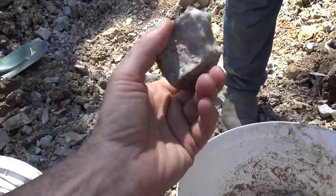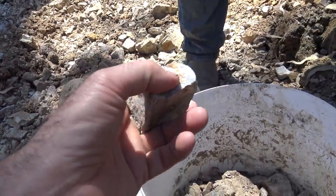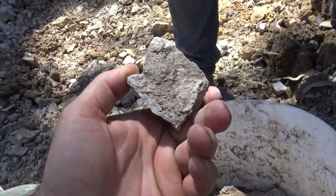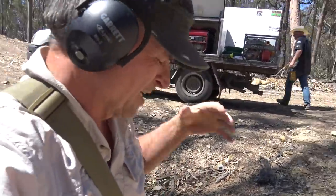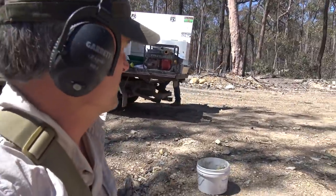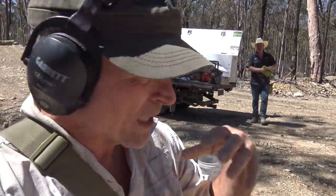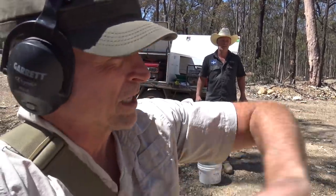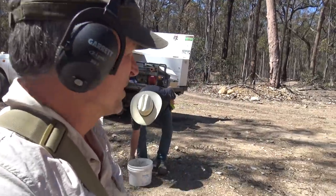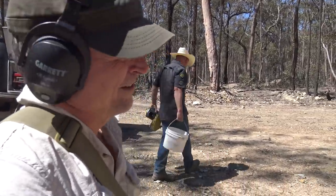We have a little bit in the bottom of the bucket and we're going to go back to camp to crush it and pan it and see what's in it. What we'll end up doing of course is going all over the property looking for where that quartz is sticking out of the ground and doing the exact same thing — who knows, right over there that might just be loaded with gold.